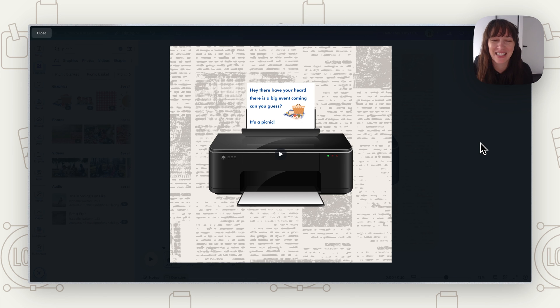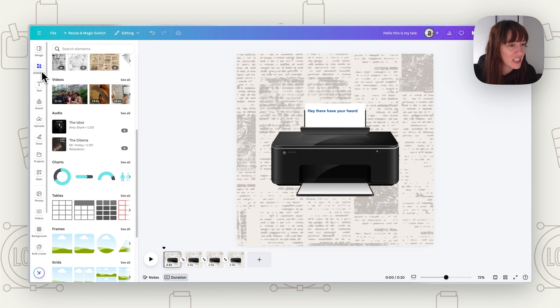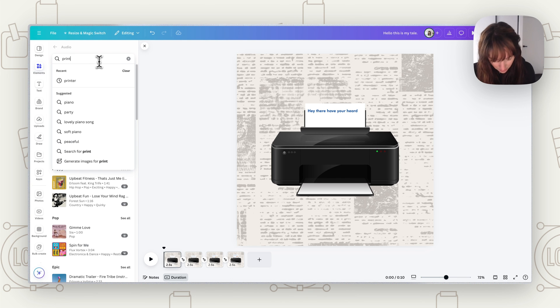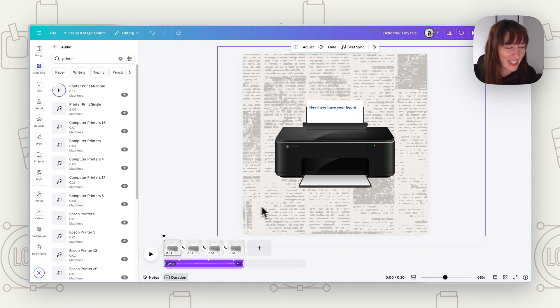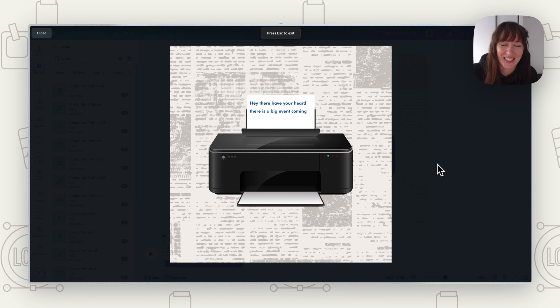Watch it through — that looks pretty cool like it's typing! It might be a little slow so we could speed it up more. If you want to share this as a video you can also add sound effects — go to Elements, Audio, see all, and type in 'printer.' There are printer noise sounds available. These are Pro, but let's test one — that's pretty cool having that sound effect in there.